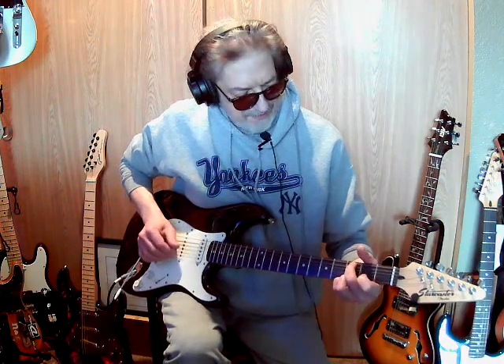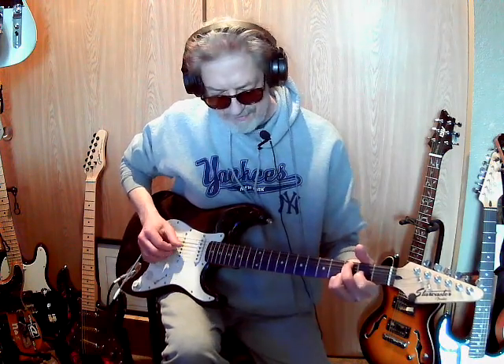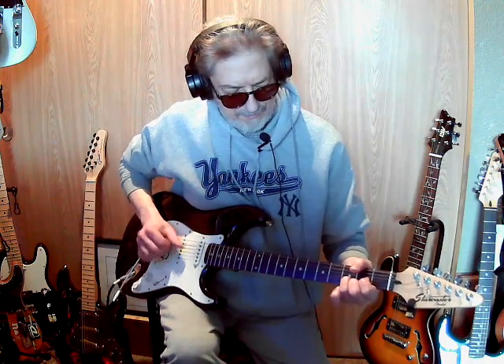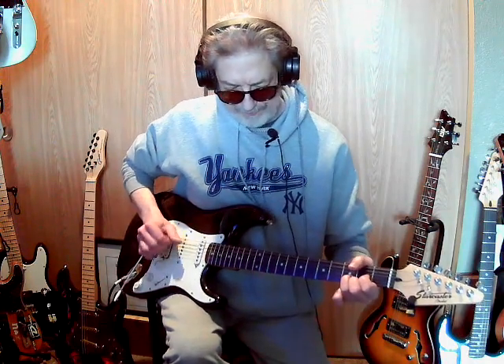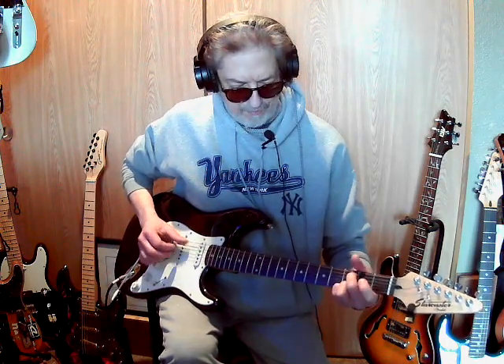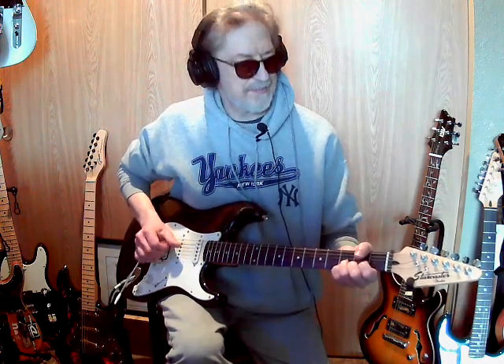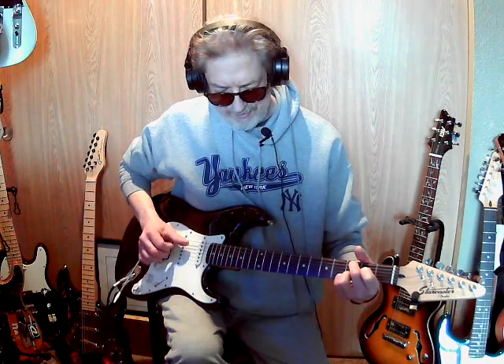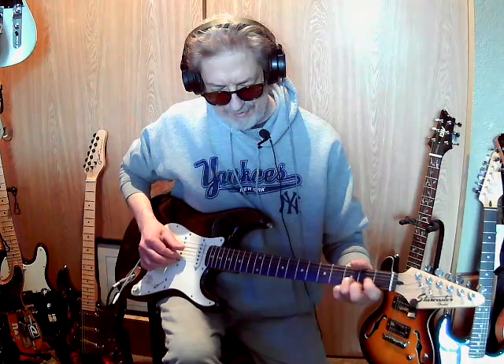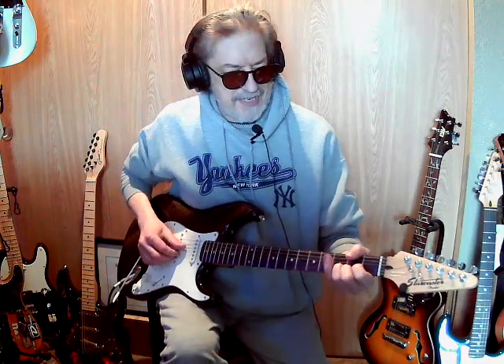I've actually been working a really long time trying to learn this song. [plays guitar] Well, that was horrible. Anyway — "Can't You See" by Marshall Tucker.